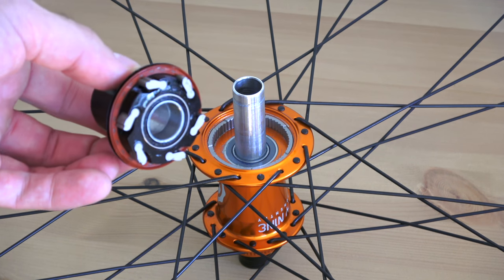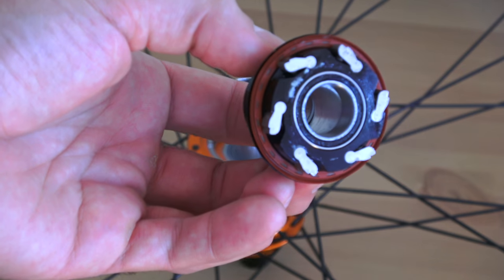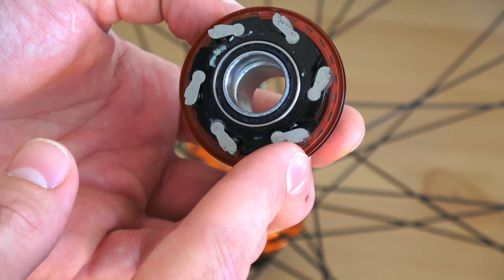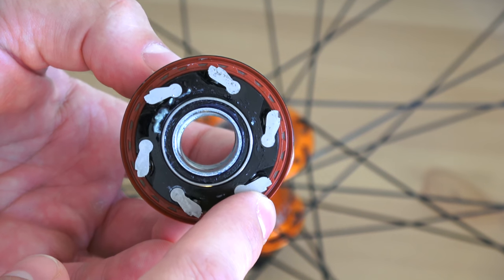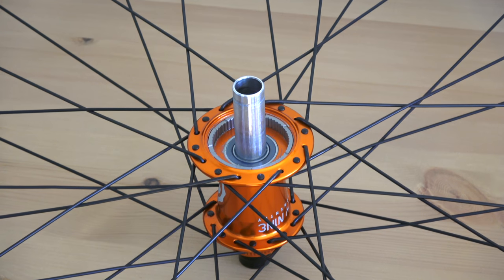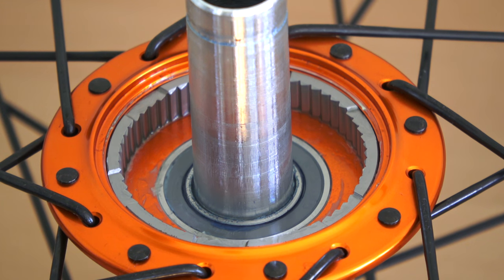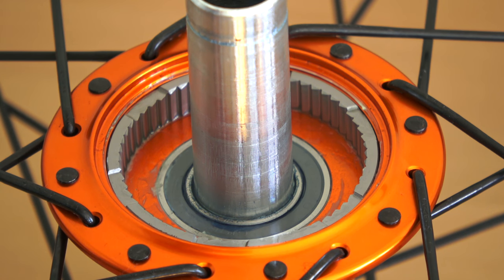Right off the bat you're going to see what makes Industry 9 hubs so unique. The first thing to notice is that this is a six-pawl system — in here you will see six of these little guys. They are spring-loaded, so there's a small spring behind each one, and they have two teeth that latch into the notches inside the hub itself. As it springs, these push in and snap into the next slot. With Industry 9 hubs you get 3 degrees of engagement, or 120 points — every time you spin the freehub around it clicks into one of these little notches.